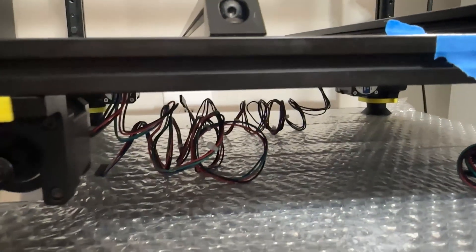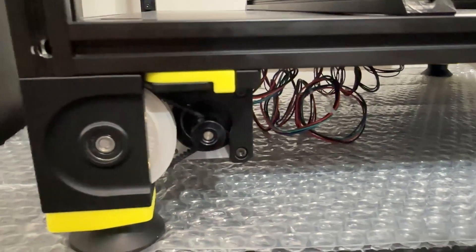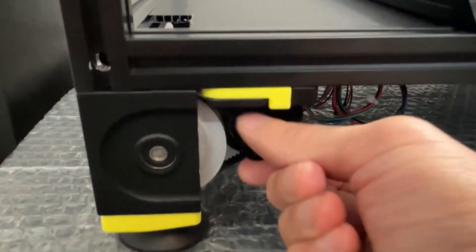If anyone has recommendations for pre-drilled plates that are in stock, please leave a comment below, and see you all next time.